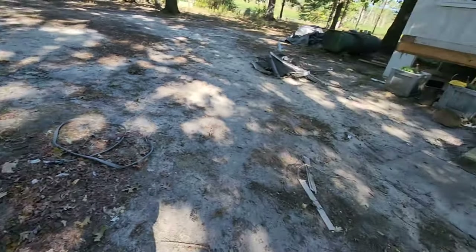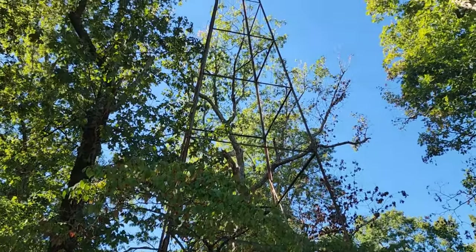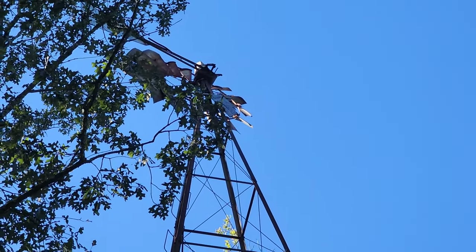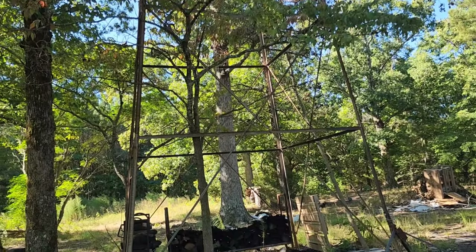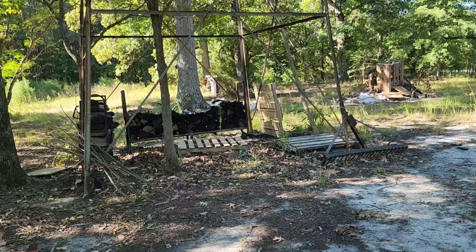There's the well. That tower — it's still got the mechanism up there, which is kind of impressive. I'm gonna say that's 60 feet tall at least. There's 20, there's 40, there's 60 — maybe 75 feet. Pretty big.